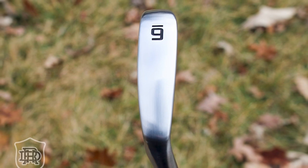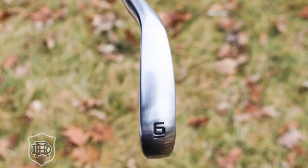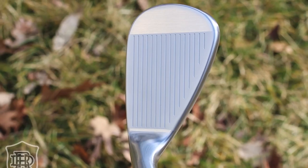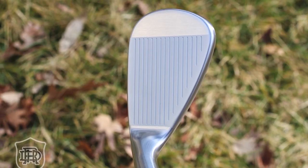They're also shorter in the blade length from heel to toe. That makes a big difference for a player who likes a compact head behind the ball and wants to work it, like I mentioned earlier.